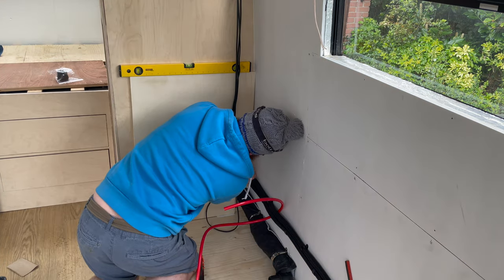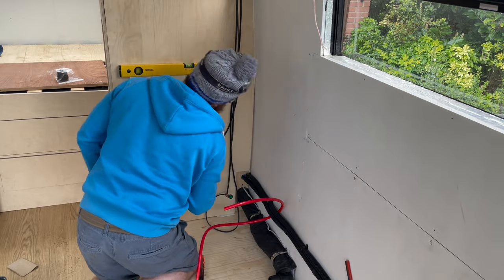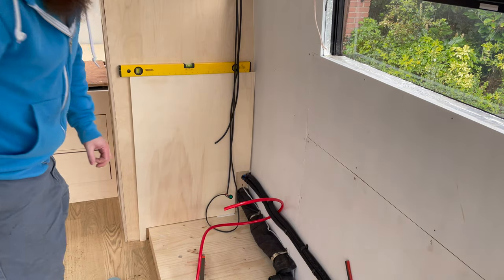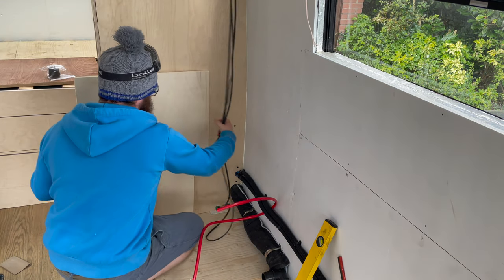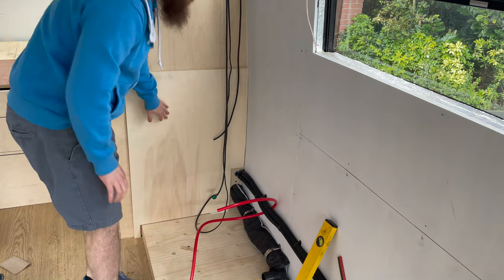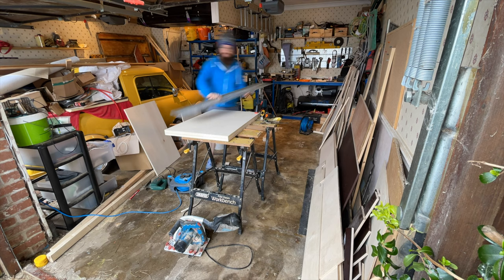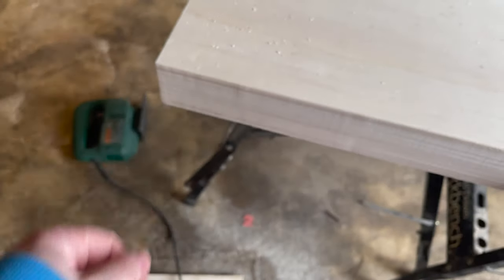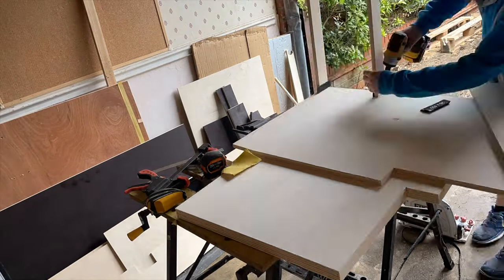I took a one centimetre scribe that was deeper than the overall amount, which I'll explain later, and this gave me time to think. After some time-lapse pondering, I cut the notches out of the next three boards. The new blades are working well — we'd recommend them on this poplar, and we'll see what they're like on the birch later. Let's scribe these in.